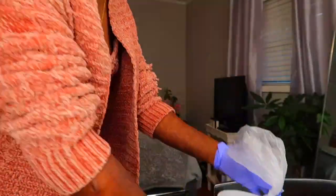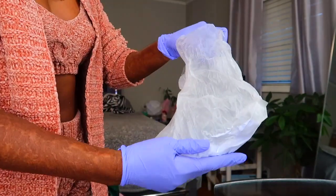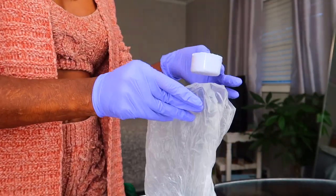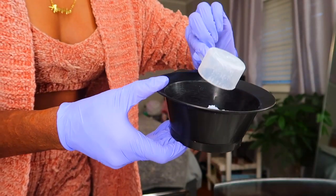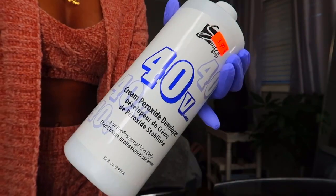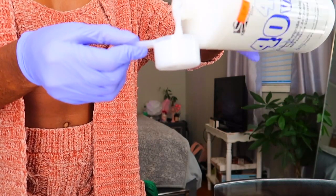Let's jump right into it. I'm starting with my L'Oreal Quick Blue bleach powder — I got this from the beauty supply store. All the bleach buckets come with a little scoop inside, so I'm taking one scoop full of the bleach powder and dumping it in my mixing bowl. Then I'm taking my Superstar 40-volume cream developer — one scoop full as well, so basically equal parts of both.